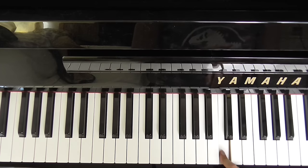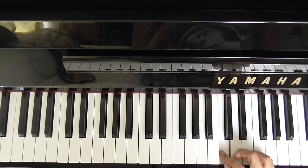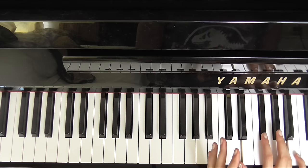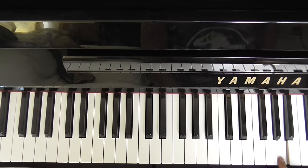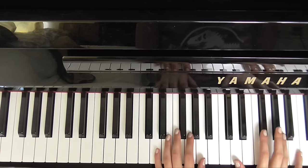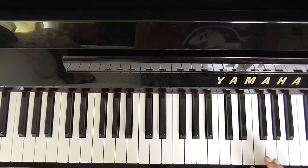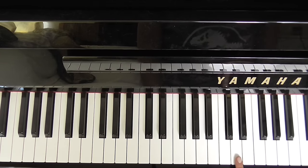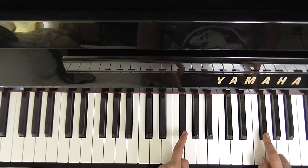Here's middle C — there's a cat here on my piano, how lovely. This is middle C, and what we want first is a D chord. In our right hand that is D, F sharp, and A, and just D and A in the left hand. The next chord we're going to need is B minor — so that's B, D, F sharp, with B and F sharp in the left hand.